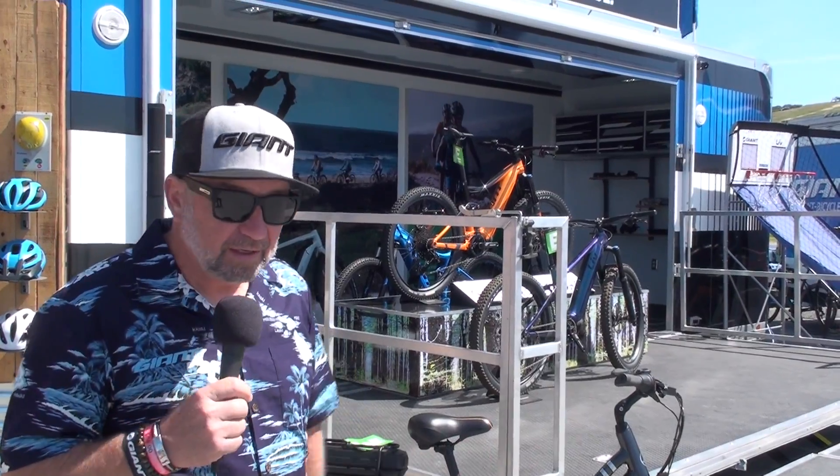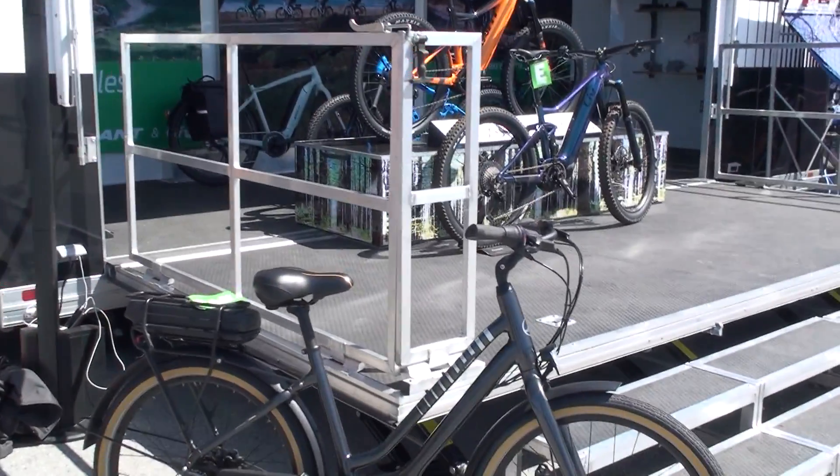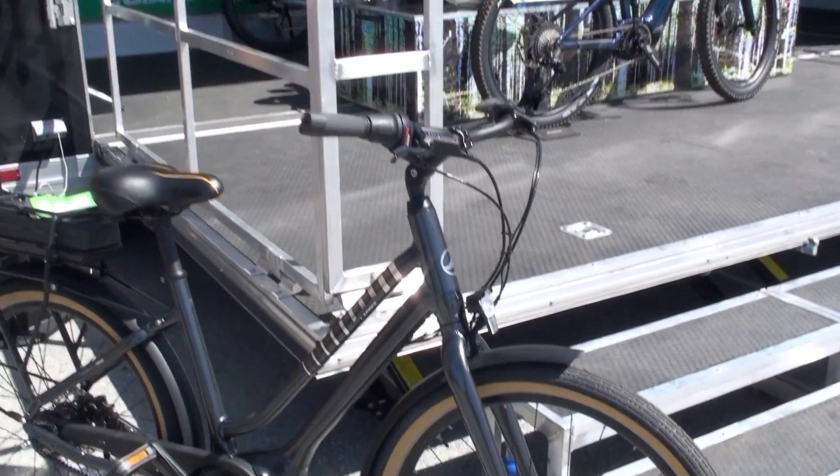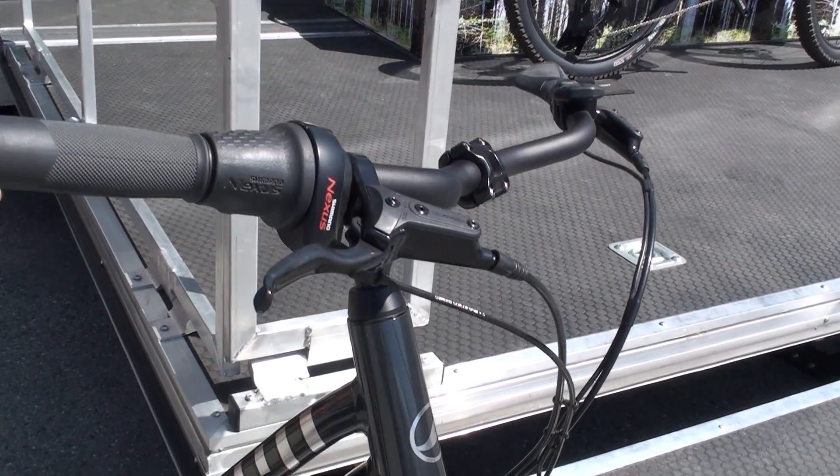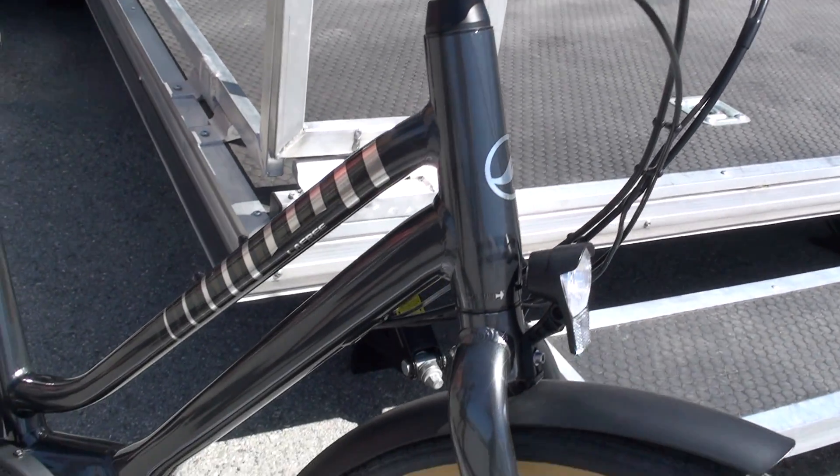You're here at Sea Otter with Mark Helms from Giant Bicycles and Liv. We're here to talk about the new Lafri E Plus. This is new for us this year. This bike is really unique — it has a few things that our other e-bikes do not offer.